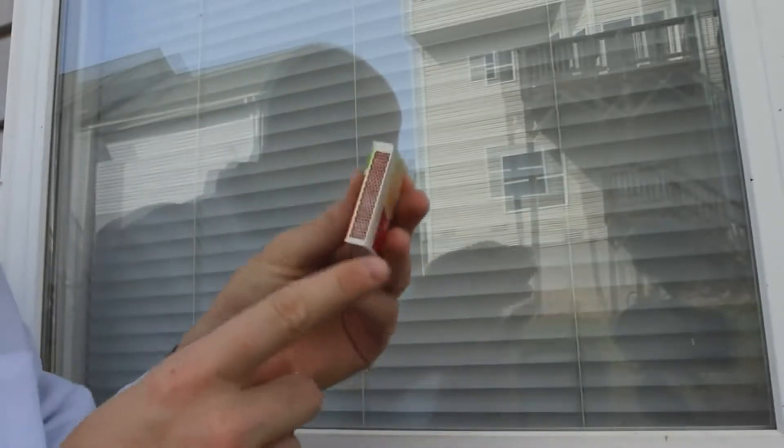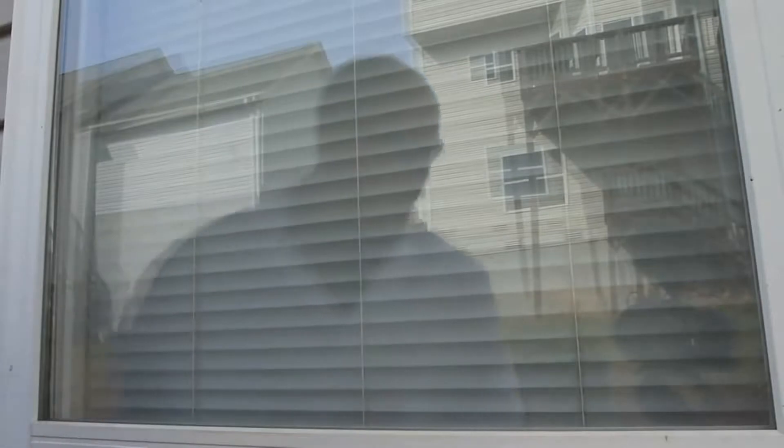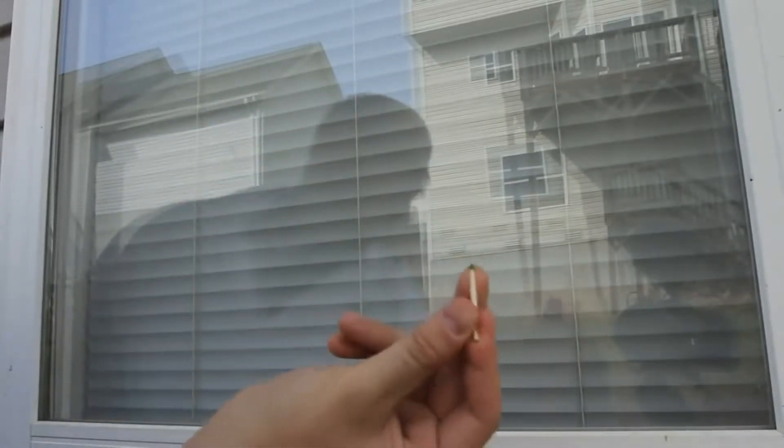How to strike matches on a window. If you don't have a striker box for your matches, how do you strike them? Let's check it out. By the way, do not try this at home — kids especially, adult supervision required. Let's check it out.